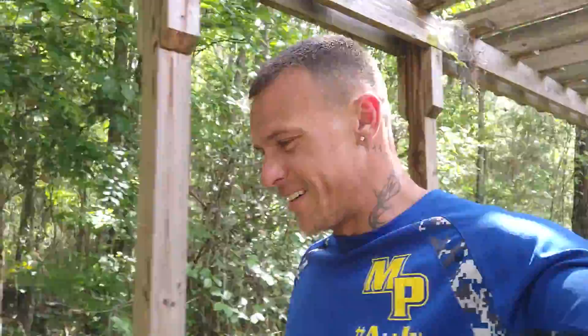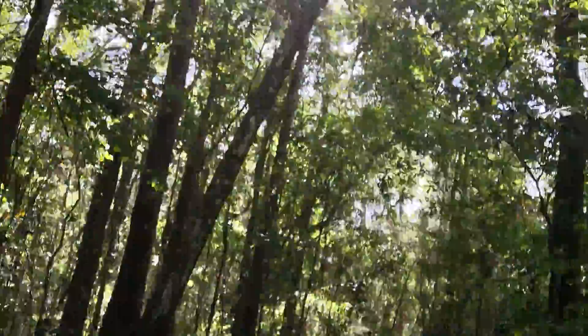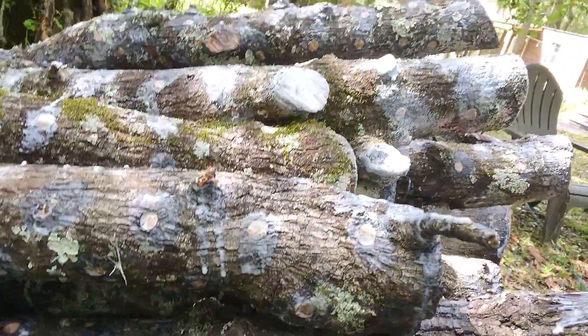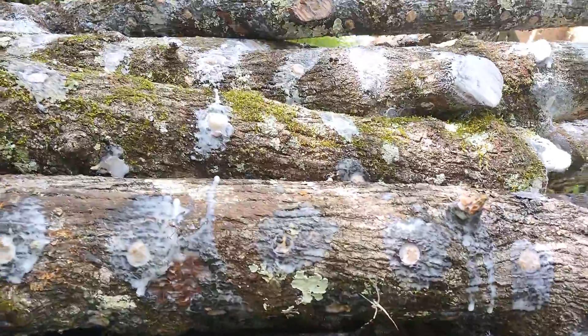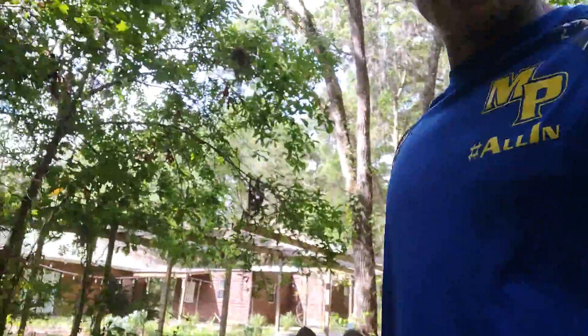The logs are all inoculated now — we inoculated them with shiitake yesterday and finished up today. We sealed the ends with wax, then sealed all the holes. I should have turned the camera on before.